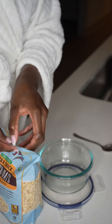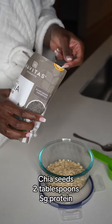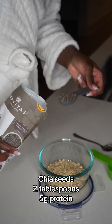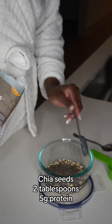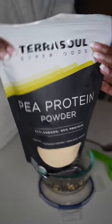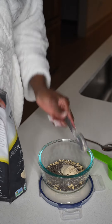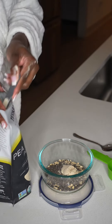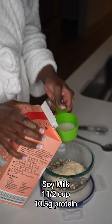I'm going to do a half a cup of rolled oats — that's going to give you six grams of protein right there. Then I'm going to add two tablespoons of chia seeds. Chia seeds are so healthy for you, and those two tablespoons are going to give you five grams of protein. Then I'm going to add my super clean pea protein. There's nothing in that protein powder but pea protein — it doesn't get any cleaner than that, and yes, it's a complete protein.